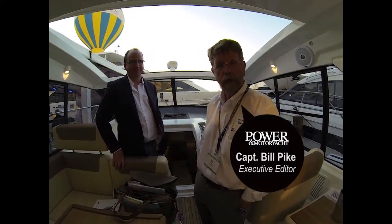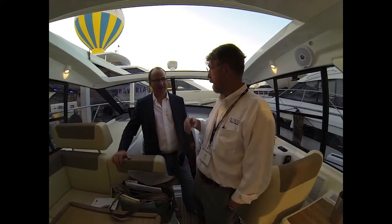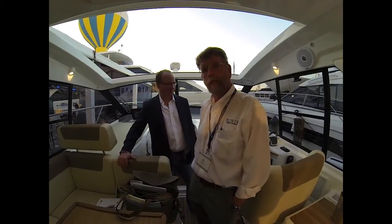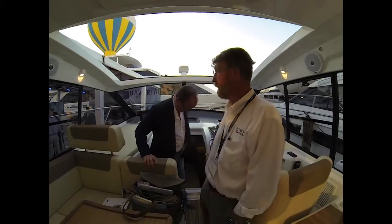Hi, this is Bill Pike, Executive Editor of Powered Motor Yacht Magazine, and I'm with my friend George Sass, Editor-in-Chief. We're on board the Bavaria 360 Coupe. I love Miami, Florida. What do you think of this, George?